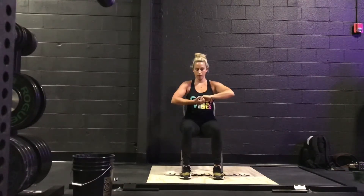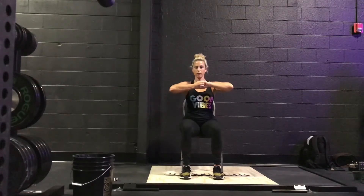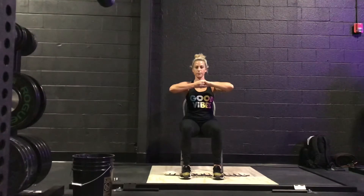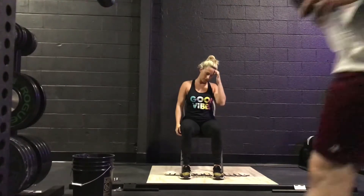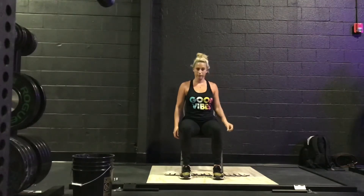Now bringing our hands together, cupping our fingers around, pulling apart this time for five seconds. Pull — five, four, three, two, one. And release. Breathing in through our nose and out through our nose as we're pulling our hands apart. And regroup, shaking it out.